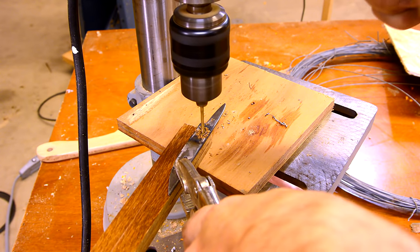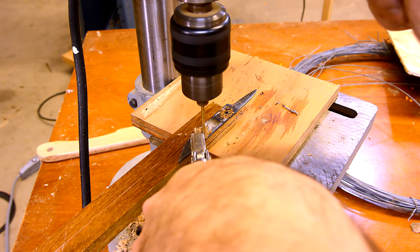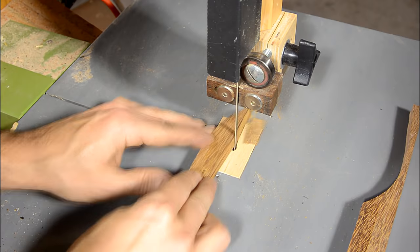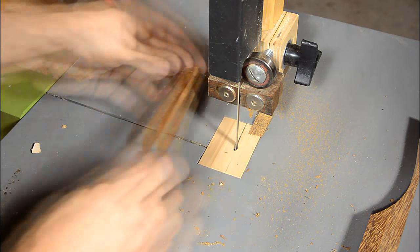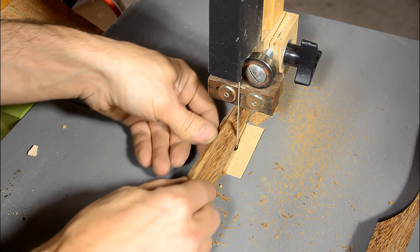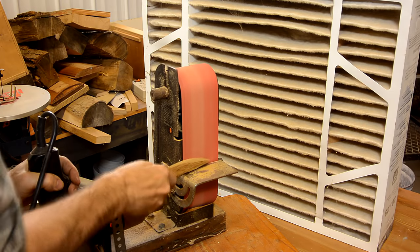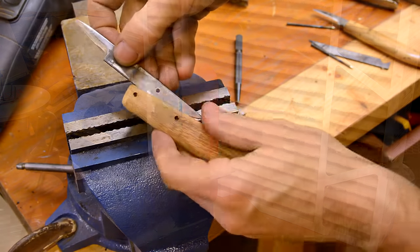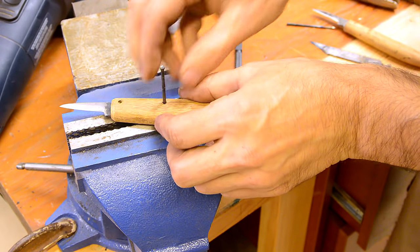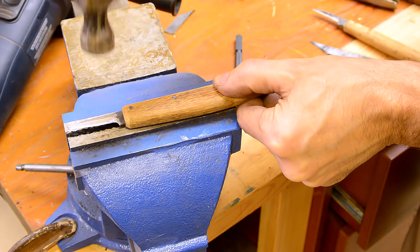I'm just drilling through the holes in the tang to locate the rivet holes in the handle. My rivets are just nails that I softened by heating up and cooling them slowly. A brass rod would be better but I didn't have any handy.